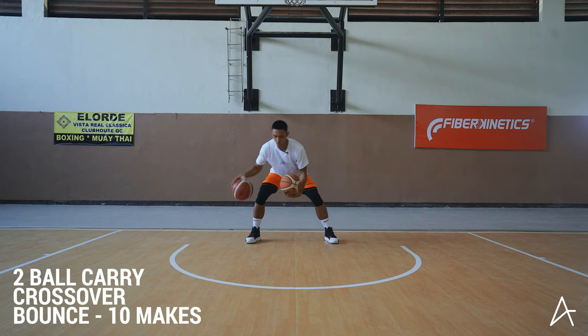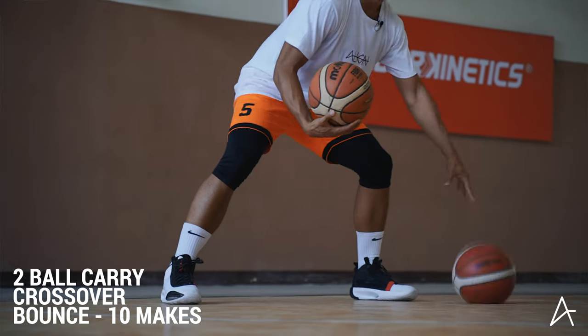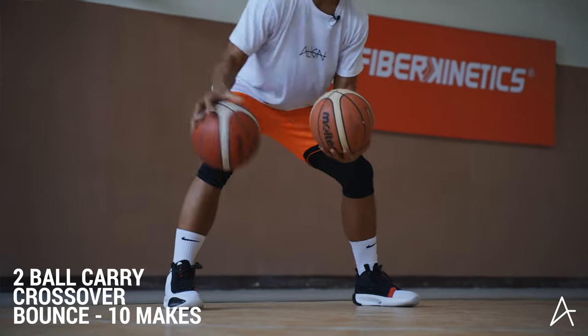Or you can bounce. One, two, three, four, five, six, seven, eight, nine, ten.